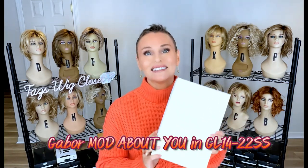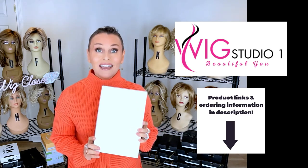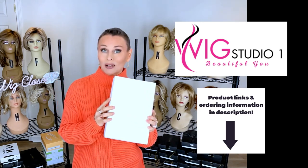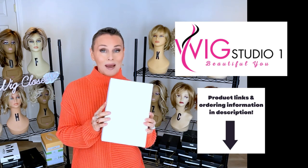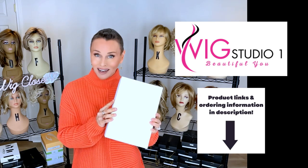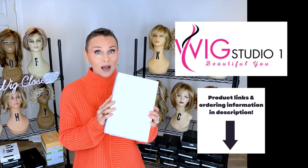Today we're going to unbox, discuss, and style a brand new Gabor. This wig style was sent to me by Wig Studio One so I could review it for you. Be sure to check out all of the links below the video in the description section. You'll find a direct link to the site where you can see all colors and pricing. Shop at Wig Studio One, reach out to support at wigstudioone.com, and visit their private Facebook group called the Wig Studio One Wig and Topper Support Group.